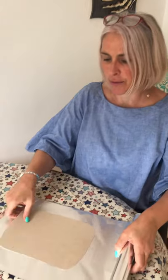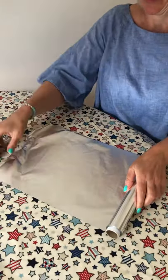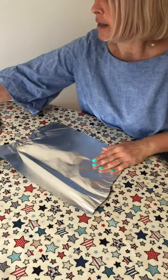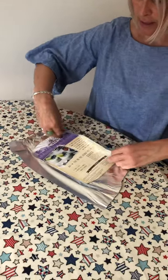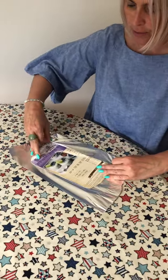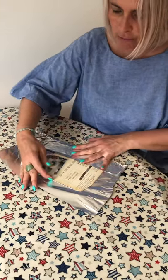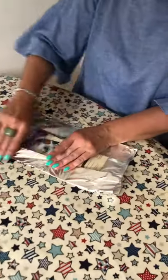Roll out some tinfoil — you'll need about that much. You can either cut it or tear it, and then you just fold it. You don't need any glue because it just sticks. Make sure that when you fold it, it really is quite tight in the folding.